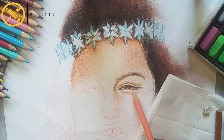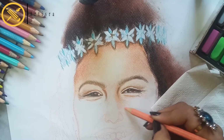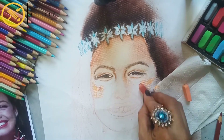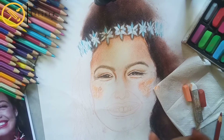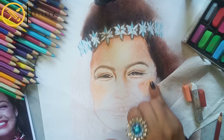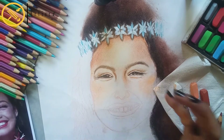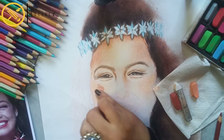Right side is done, left side is complete. I will use skin tone color to make my face. In this reference picture, the subject was awarded the title of Miss Universe 2002.